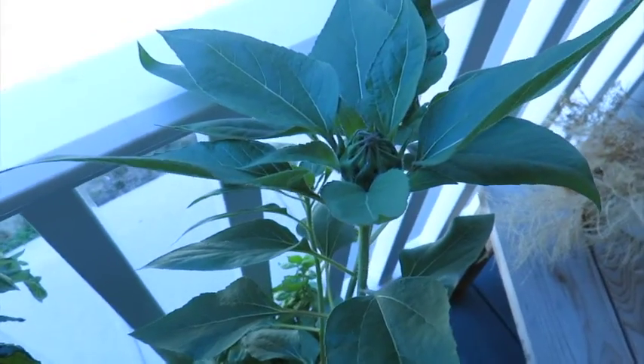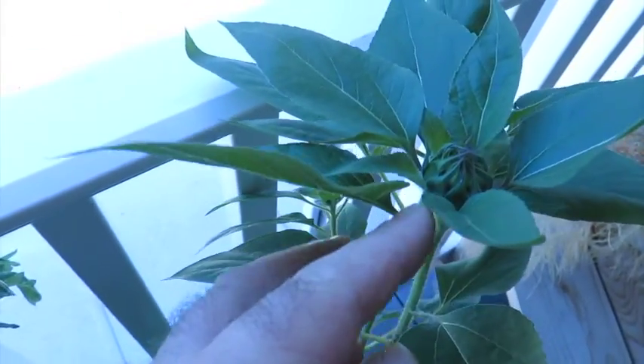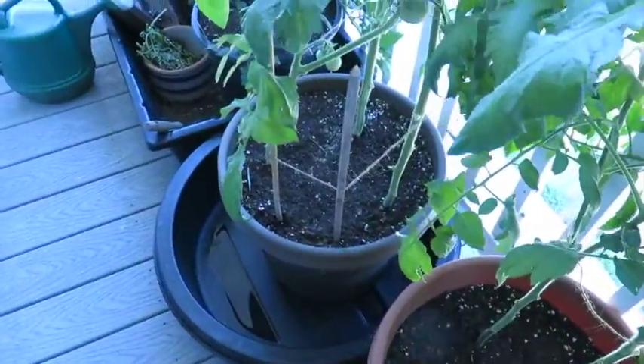I'm coming up to the sun. I'm going to go back to the flower head. We're just going to be doing the best with them.